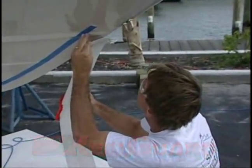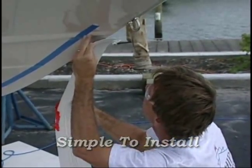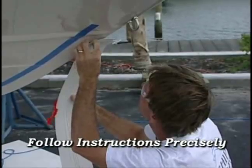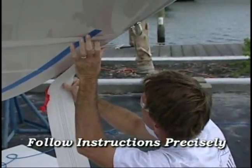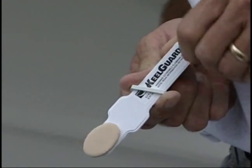The KeelGuard is a very simple product to install. However, the following instructions must be strictly followed. Any shortcuts or missed steps will jeopardize and compromise the full bonding capabilities of the 3M adhesive.